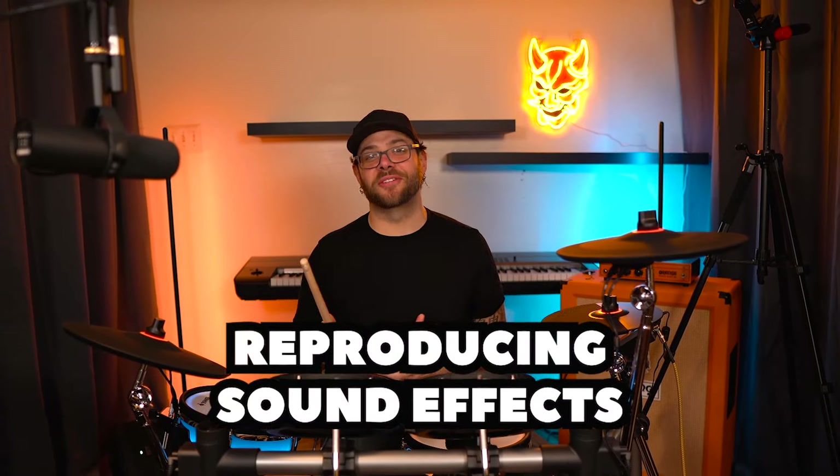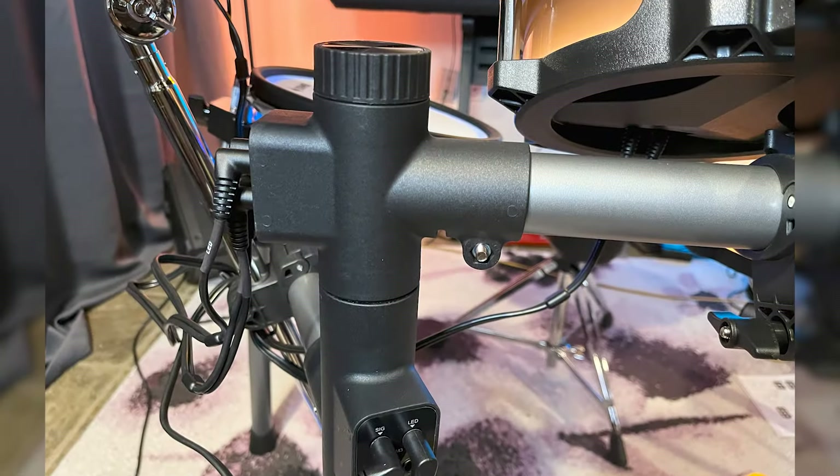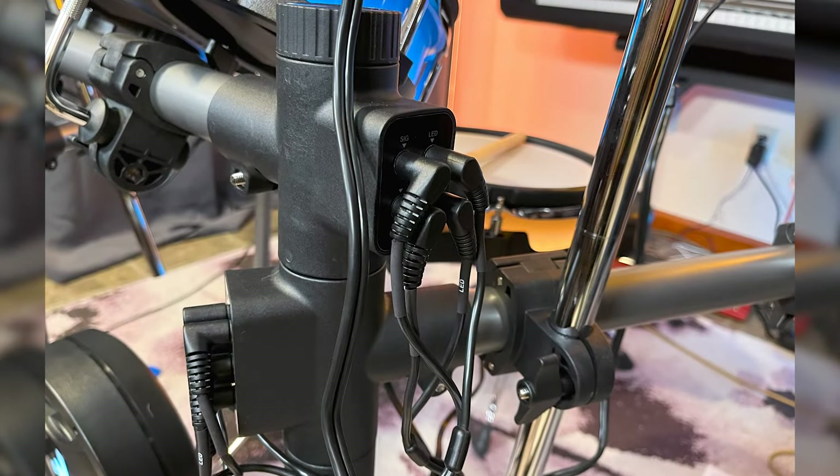It looks so cool. This drum set is also capable of reproducing sound effects from VST sources — it just keeps getting better and better. Now, I don't like tossing around the word innovation just for no reason, but I want you to look over here really quick. There's a bunch of stuff going on that is so cool.